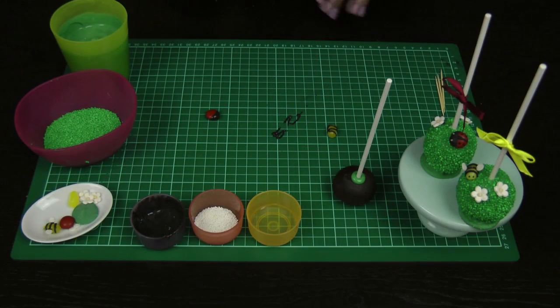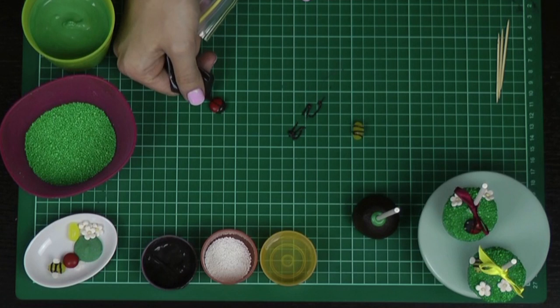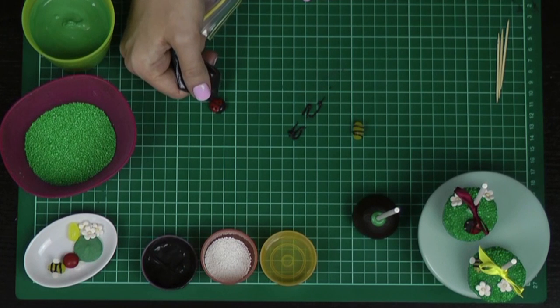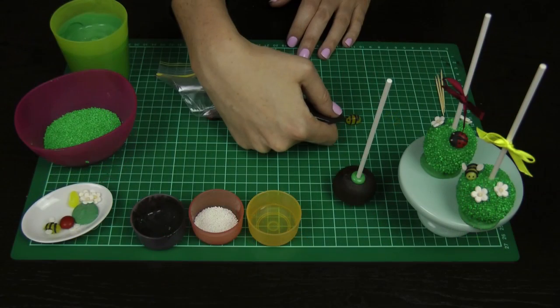For your ladybird, don't move it because it's not going to be finished setting just yet. Just take your candy melt and add one little line down the back and a couple of little dots. Now choose the side of your bee that you want to be the front. Just give him 2 little eyes and a smiley face.